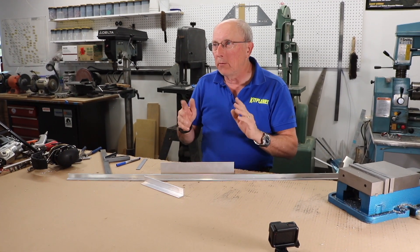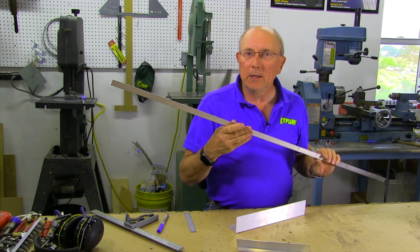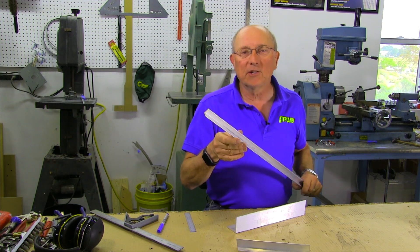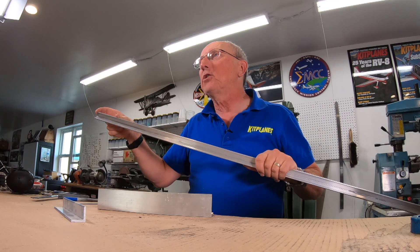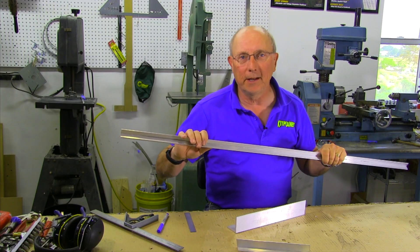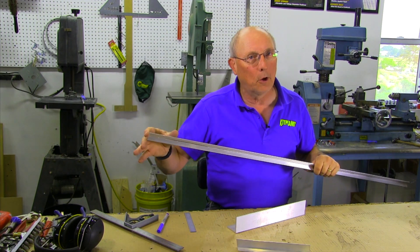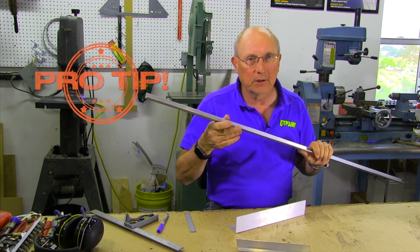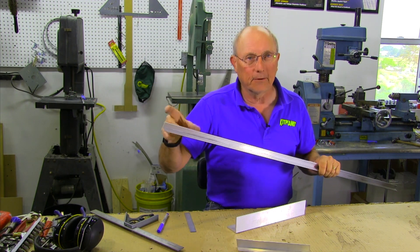The other maxim we always tell people is: keep your long pieces as long as possible, for as long as possible. You don't want to suddenly take the longest piece given by your manufacturer and cut a six-inch piece off of it, because you may have just cut the piece intended to run all the way from the nose to the tail for the longeron. If you've cut that too short and don't have a long enough piece, you can't splice it. Anytime you need to cut a few inches, find the shortest piece you have in your box and cut it from there.